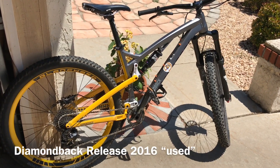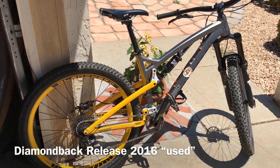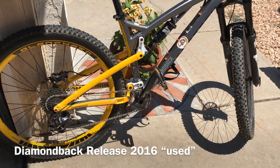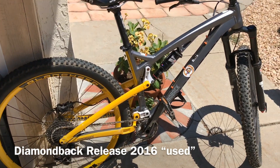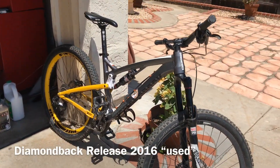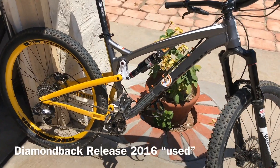Hey guys, this is Mil and I'm here with my friend Albert. He just bought a used Diamondback Release — it's a 2016 — and he got it for eight hundred dollars.